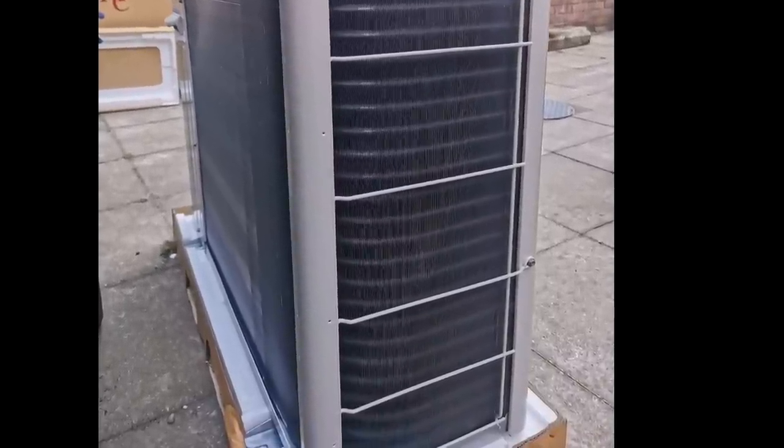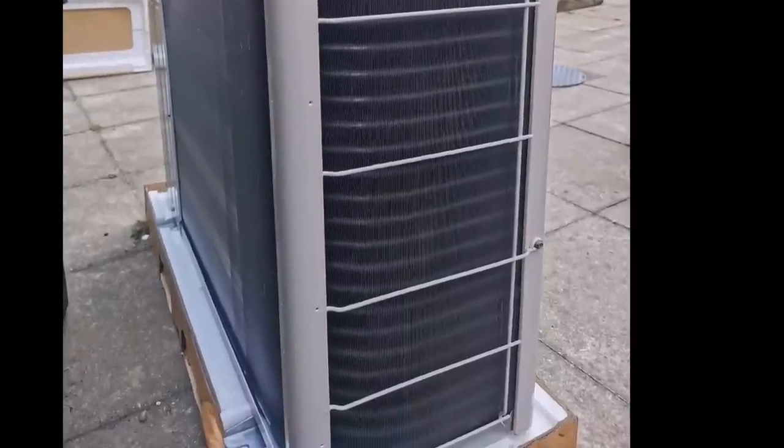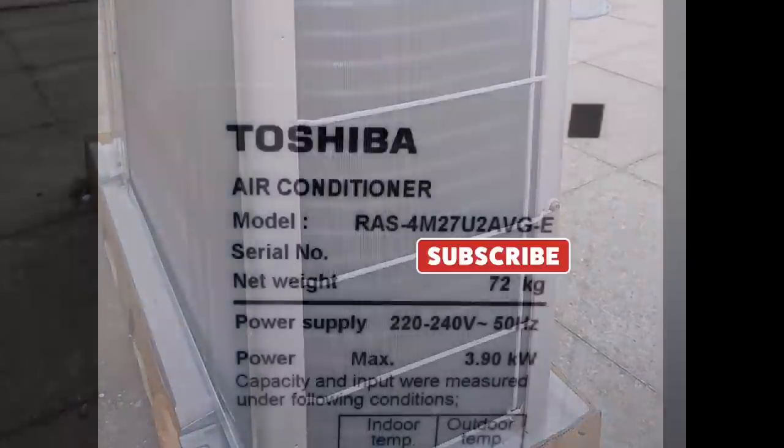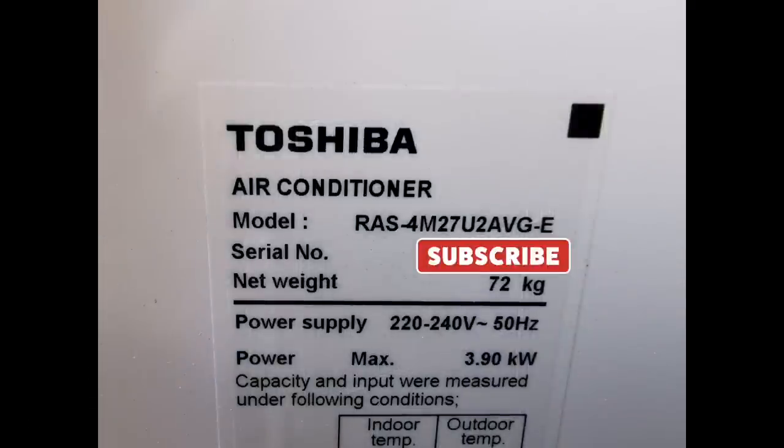Just images of the air conditioning and heating system, and how well it works. I want to show you the app as well as the actual physical units. For those that want all the details, here's the actual model number. It's 72 kilograms in weight — this is not a small unit. The 8 kilowatt inverter can output 8 kilowatts of heat or cooling power. It says maximum power draw is 3.9 kilowatts, though I've actually seen a maximum of around 3.5 kilowatts in practice, typically 2.8 to 3.4.